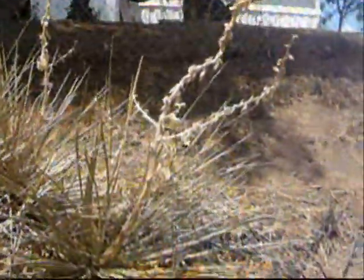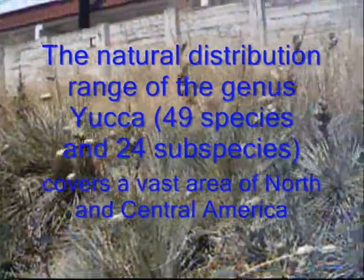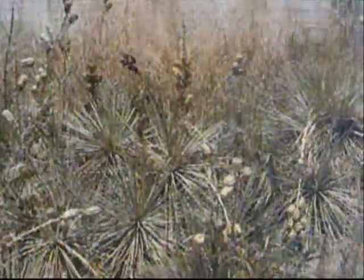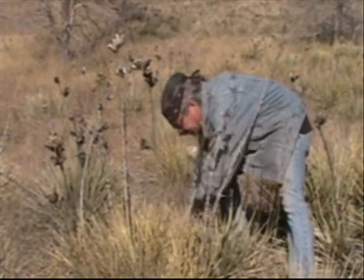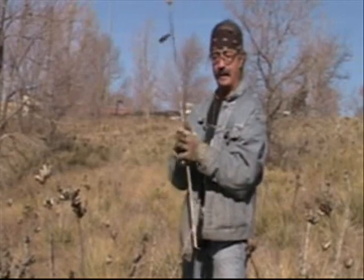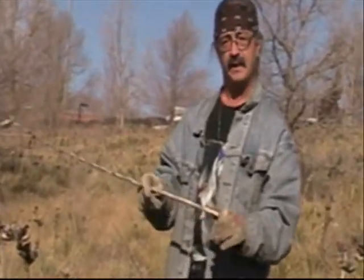Today we're looking for some yucca spindles for making fires. You could use the stem to make the fire board or the fire spindle — either by hand with the fire board, or you could cut these down to size and use the bow with this as the spindle when you do the fire.